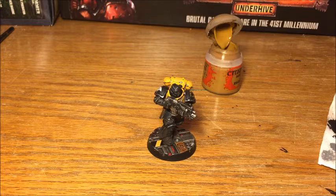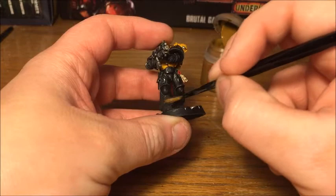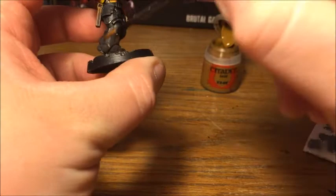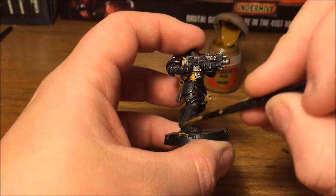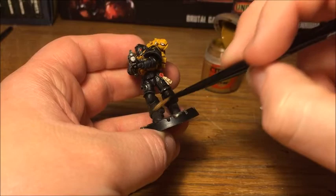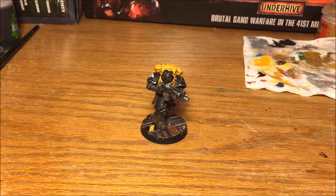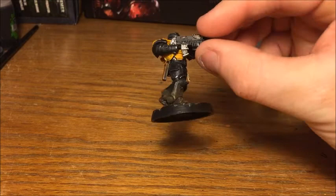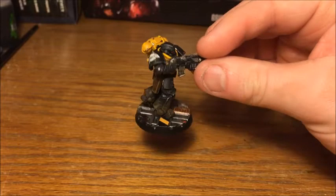With the Typhus Corrosion on the legs all dry, it's time to finish the model off, and for this we're going to use XV-88. I'm just going to dry brush over all the areas we've put the Typhus Corrosion on. Be quite gentle with this initially — what you're trying to pick out is the texture of the Typhus Corrosion, specifically the little bits of fine grit particles in it, not the edges of the boots. Go over the whole area, making sure not to go too heavy. And with that done, our model is now complete. On his legs there's that dirt and grime built up across the battlefield, he's got chips in his armour, weathering on the symbols, and he is all ready to go.